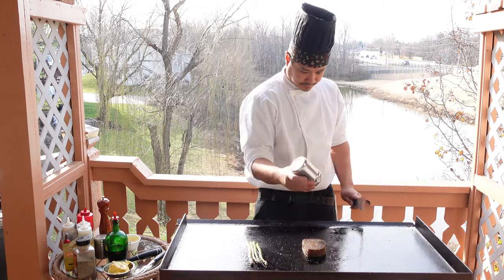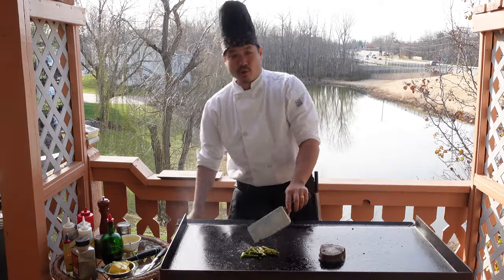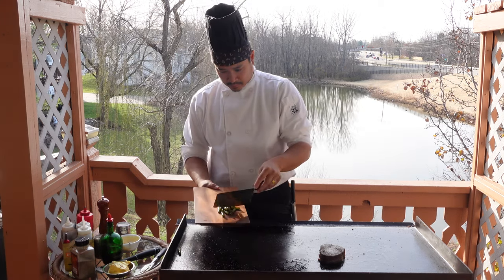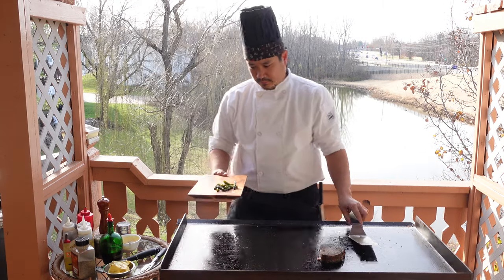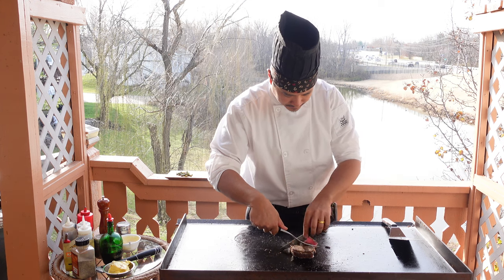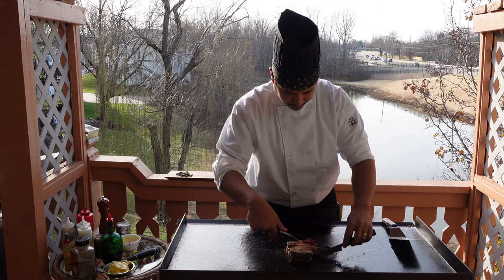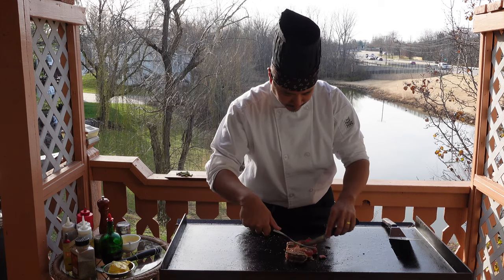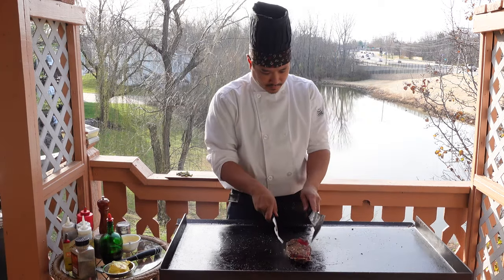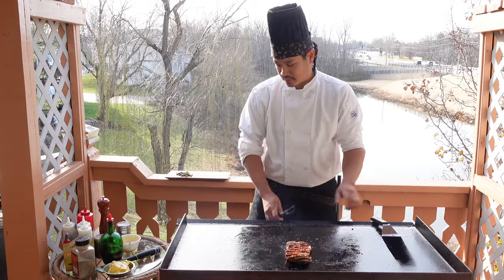Add some salt to the tuna and the underside of the tuna as well. Let's go ahead and cut this tuna — be careful with it. That should be good. Nice sear. We'll add one last bit of salt to it.